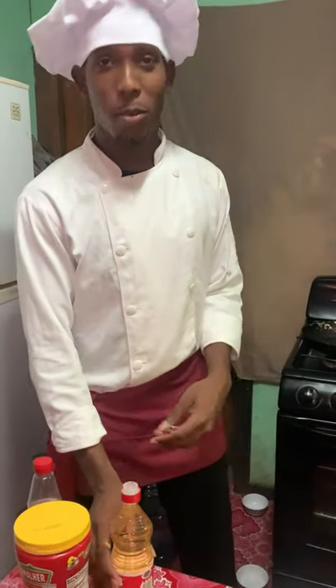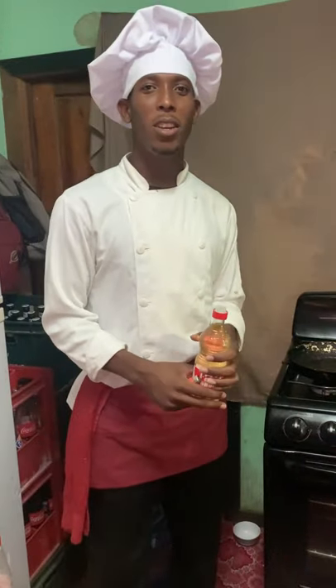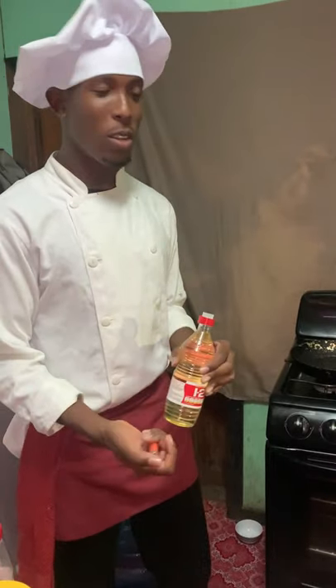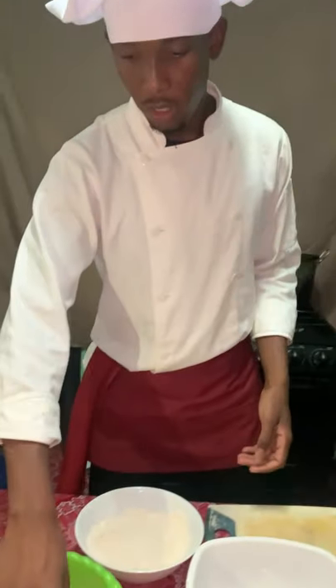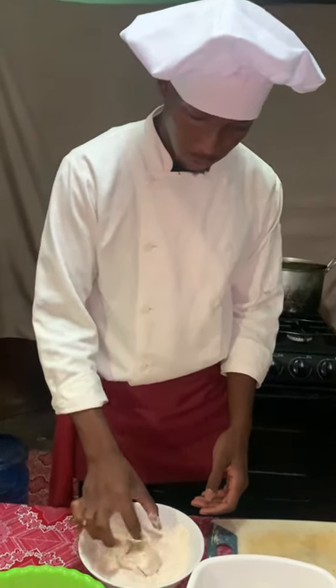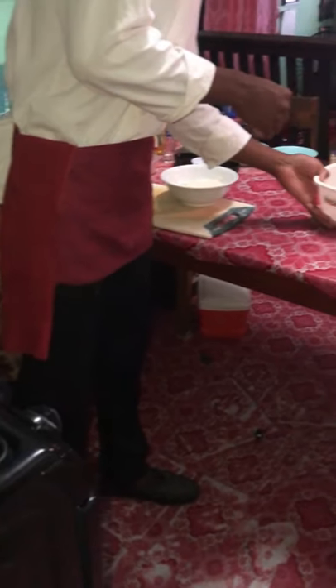Now I will be putting some oil in a large pot over medium heat, about 350 degrees for 8 minutes. Meanwhile, while waiting on the oil to get heated, I will be putting the wings inside the flour. Now that the oil has heated, I will be putting the wings inside.